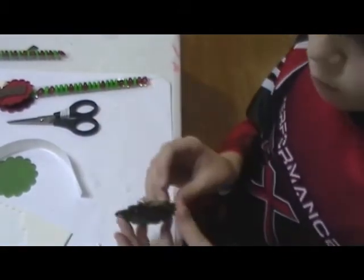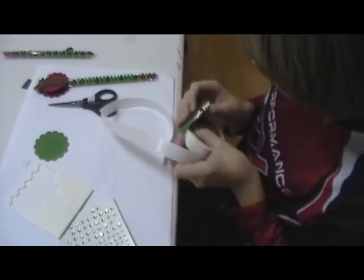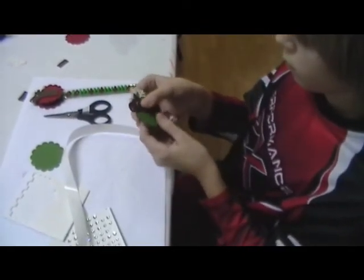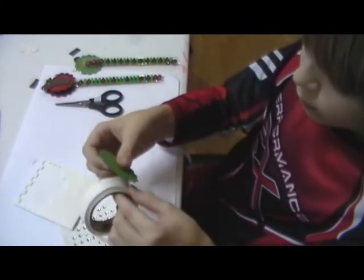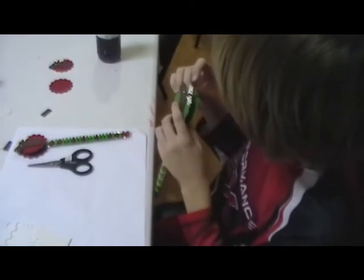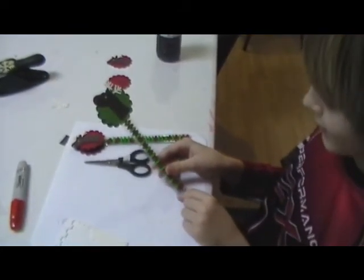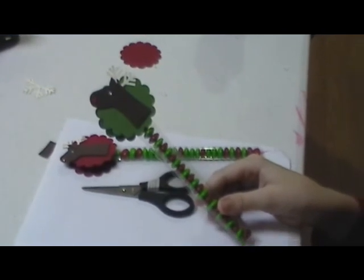He'll put a couple of glue dots on the back, and he's going to stick that to his candy that he made. Put a couple of glue dots on the other green scallop circle and attach that to the back side. Now you have a cute Rudolph the Red Nosed Reindeer treat holder. You can put it on a present, give it as a gift just like that, give it to a friend. Thanks for stopping by.